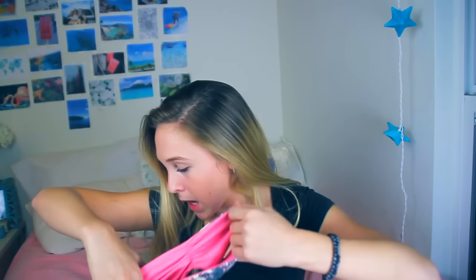Next thing I have is this bandeau top from Mary Grace Swimwear. It just looks like this. I haven't worn this, but I just saw this like staple piece. It's reversible — and on the other side it's pink. I thought it was pretty cute so I just had to pick it up.